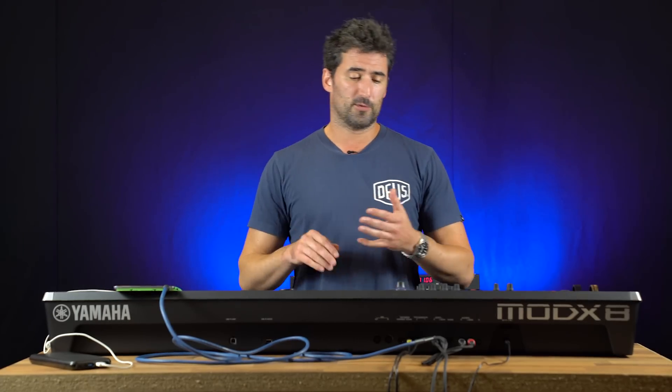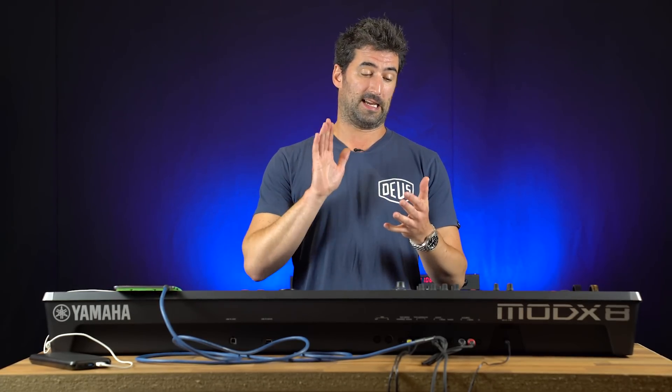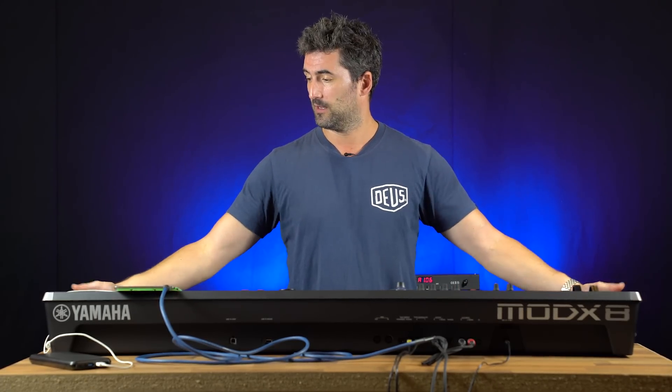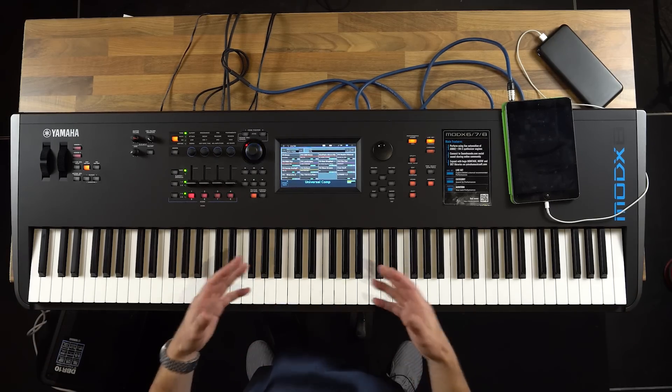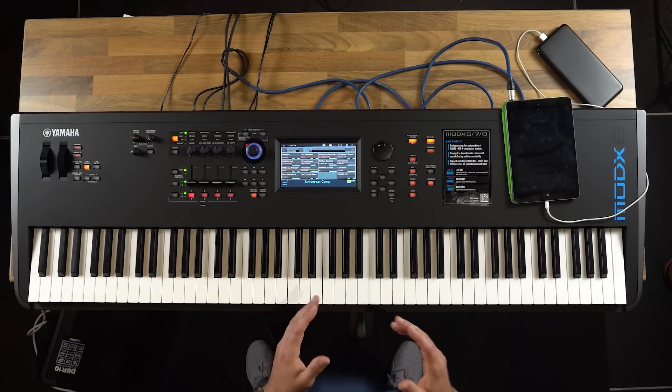Hi, I'm Luke. I'm a pro muso, playing for a few bands like Mike and the Mechanics and The Script. Today I'm down here with the Mod X series at Absolute Music in Bournemouth, and I'm just going to show you what it can do. It's an amazing instrument — you should come down and check it out.